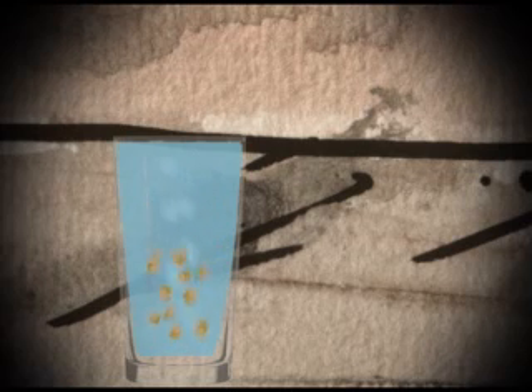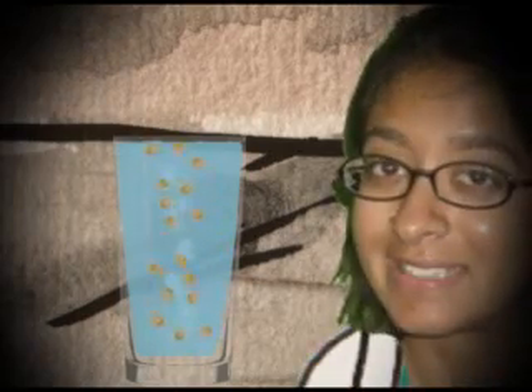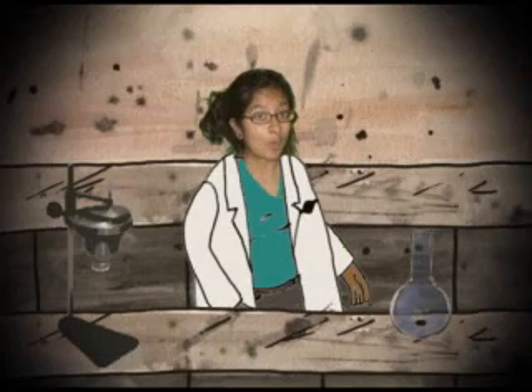All of a sudden, you will see a chemical reaction in the glass, and little bubbles of gas will appear. They'll attach to the popcorn kernels and float all the way up to the top. And when they reach the surface, all the little bubbles will pop and the kernel will go all the way back down to the bottom of the glass. And that's why we call this the dancing popcorn, because they're like dancing.